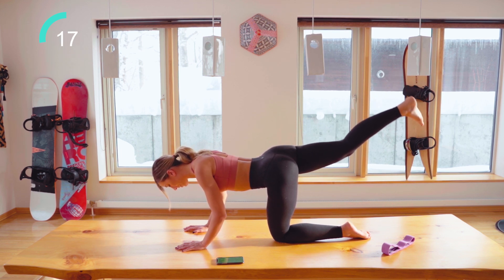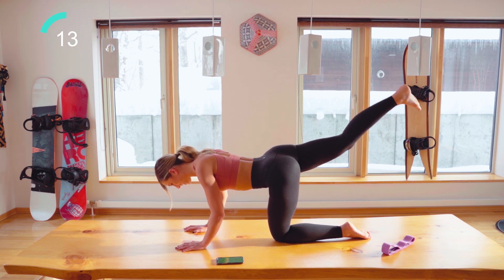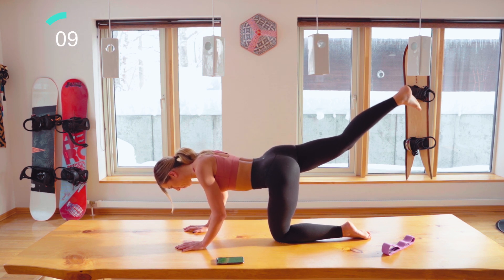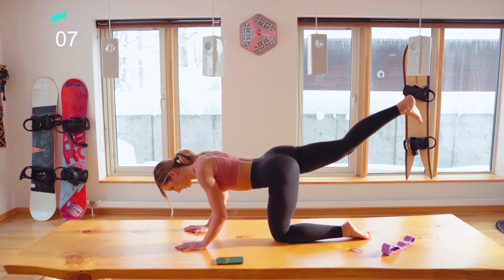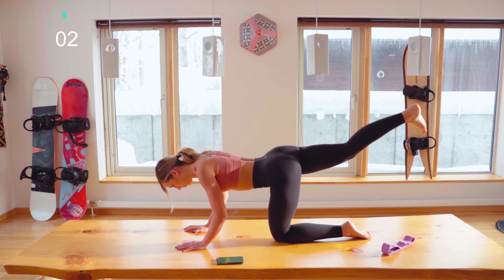High, middle pulsations — good work. 15 seconds, come on now. Nearly there — incredible. Keep pushing.